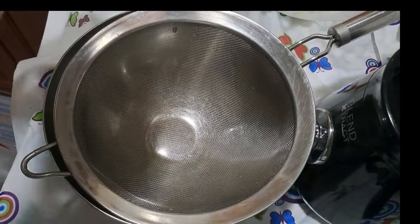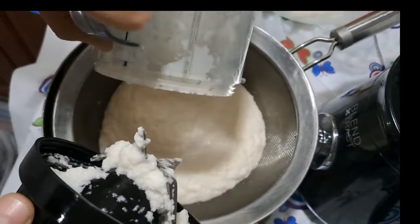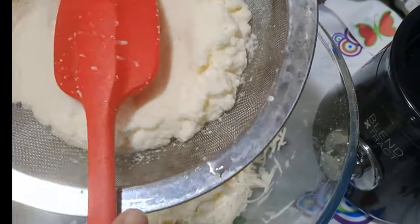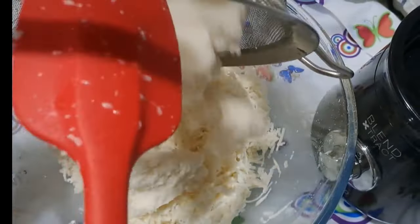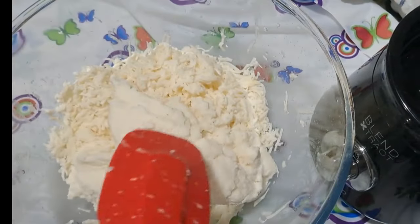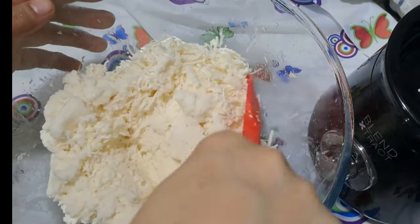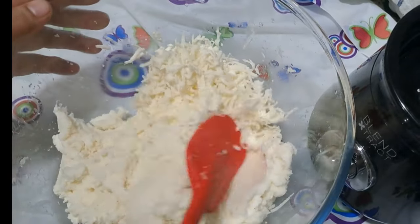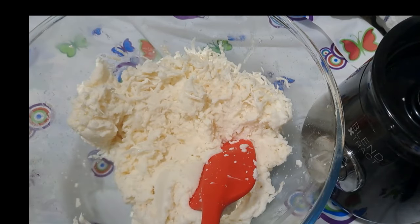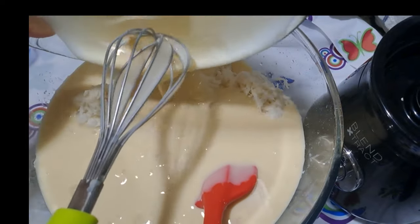To ensure a smoother texture, you can strain the flan mixture using a fine mesh sieve or cheesecloth to remove any lumps and drain. Combine the ingredients and mix well.